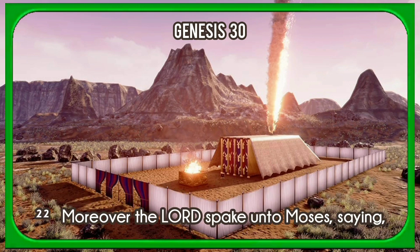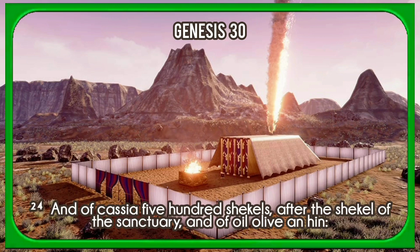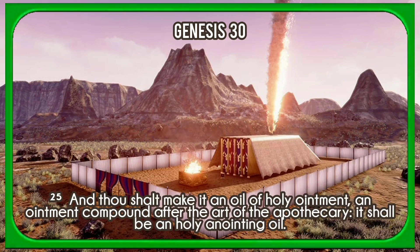Moreover the Lord spake unto Moses, saying, Take thou also unto thee the principal spices: of pure myrrh five hundred shekels, and of sweet cinnamon half so much, even two hundred and fifty shekels, and of sweet calamus two hundred and fifty shekels, and of cassia five hundred shekels, after the shekel of the sanctuary, and of oil olive an hin. And thou shalt make it an oil of holy ointment, an ointment compound after the art of the apothecary; it shall be a holy anointing oil.